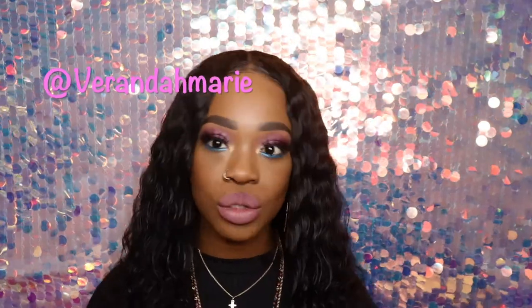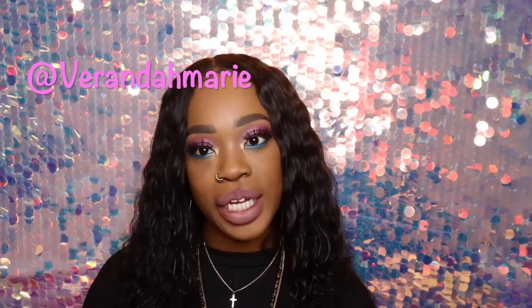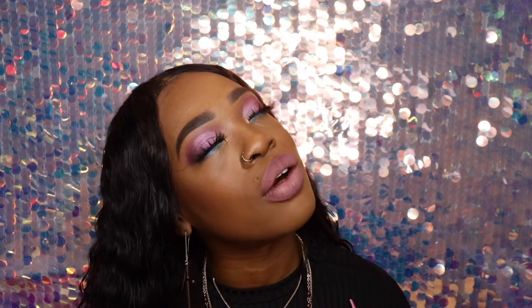Hello guys and welcome back to my channel. My name is Veranda — I go by Veranda Marie here on YouTube, Instagram, and Snapchat, so don't forget to follow me on all social media outlets. Thank you so much for joining me today.